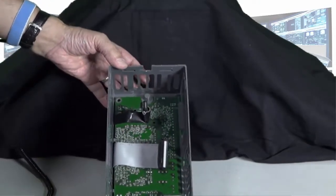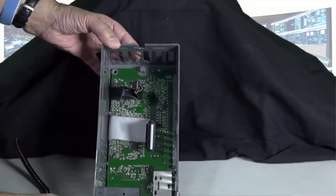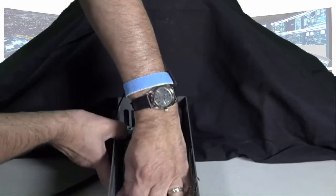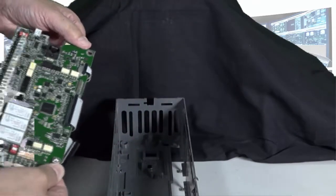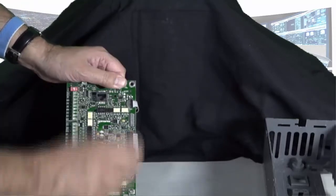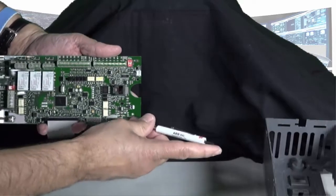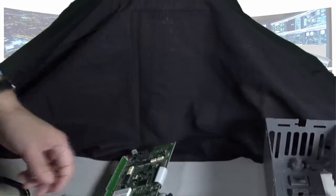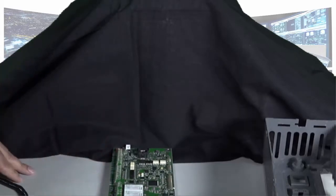Now that we have the SMIO board and skeleton off, we need to remove the SMIO board from the skeleton. There are several clips in here that you will need to remove — one, two, three. To remove this, you will need to push down and lift up on the SMIO board. The SMIO board will then come out of the case. Once the SMIO board is removed, you will see the glue here. We need to remove this glue and remove these two ribbon cables.